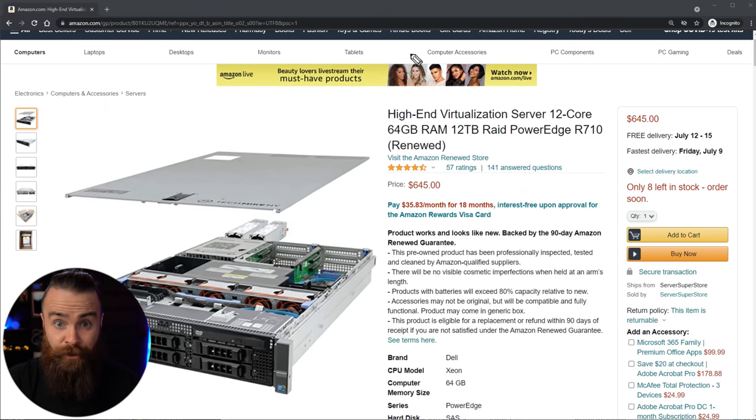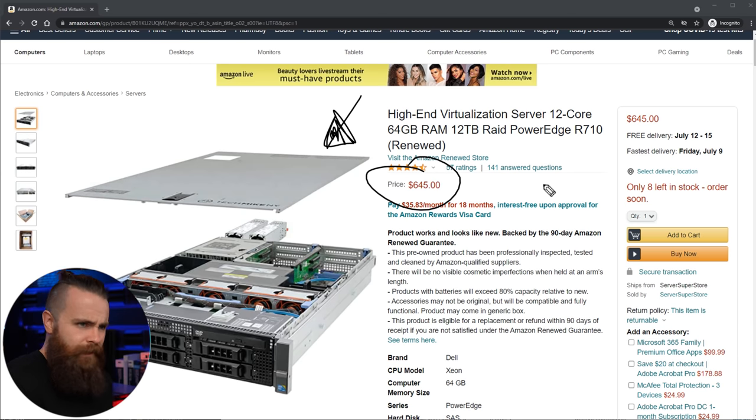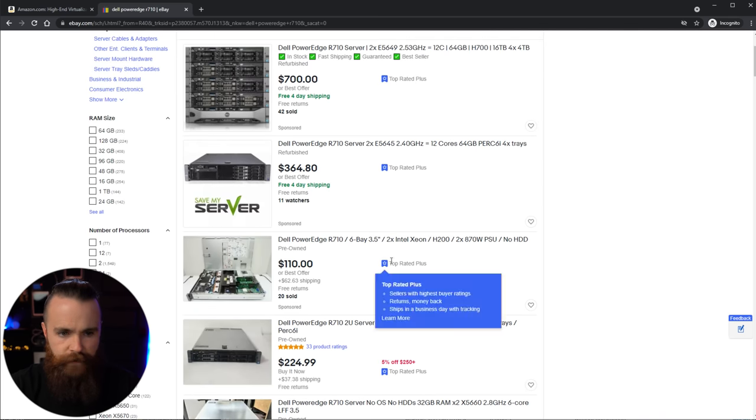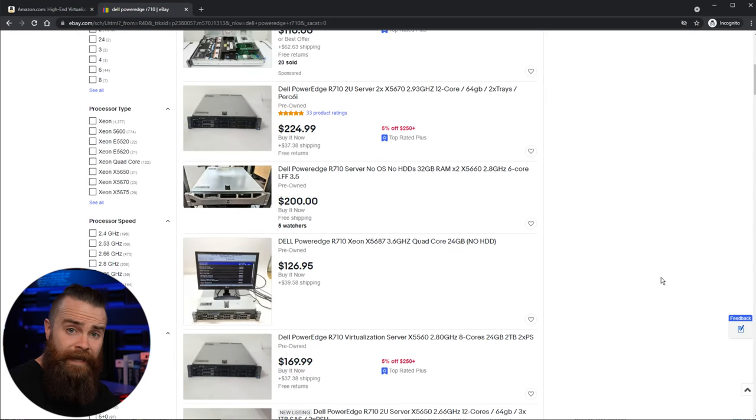You can do this too — it's a great way to learn enterprise IT skills. You can pick up a server like this for not too bad. I got my server from Amazon — link below, only $645. And you could actually find them cheaper on eBay. Here's one for $364, and another for $126 — though those are probably gutted a bit with no HDD. You can buy enterprise IT hardware and put this in your house, and it's not too expensive. Shout out to Vessi shoes for sponsoring this video — we'll talk more about them in a bit.